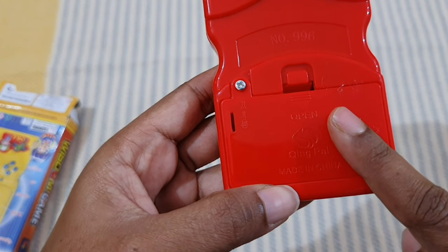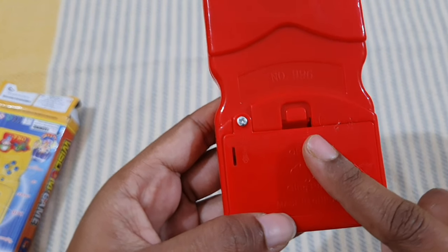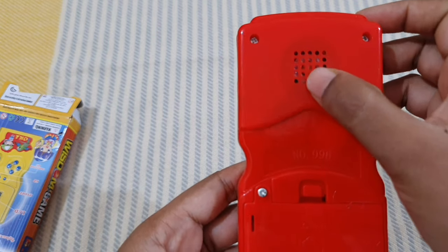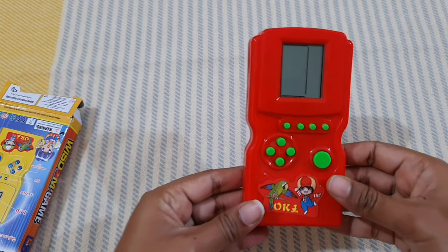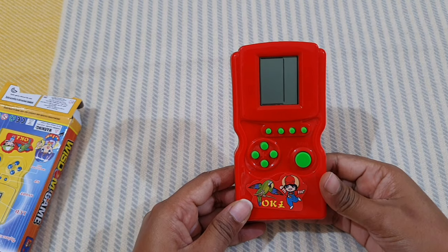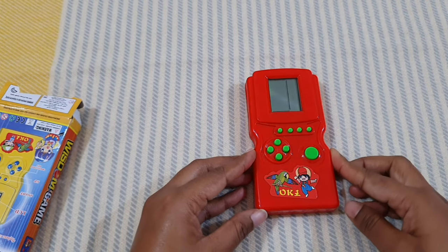At the back side, this is where the battery goes — we have to put the battery here. For this we need two double-A batteries. It is well secured with a screw. This is the speaker. It is made of plastic, and the plastic is not of that good quality.